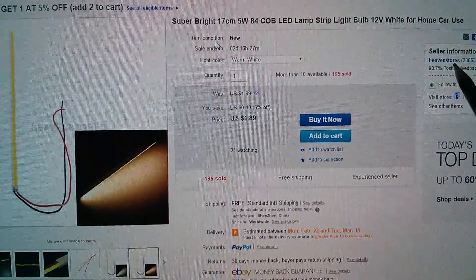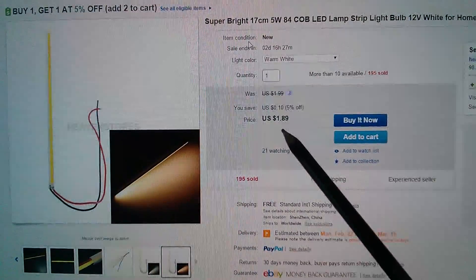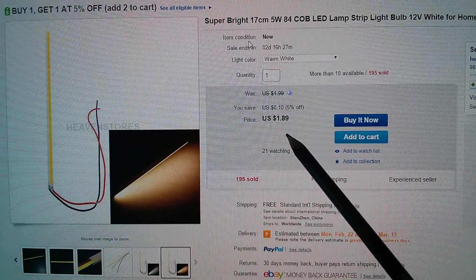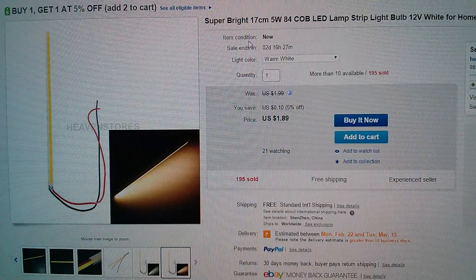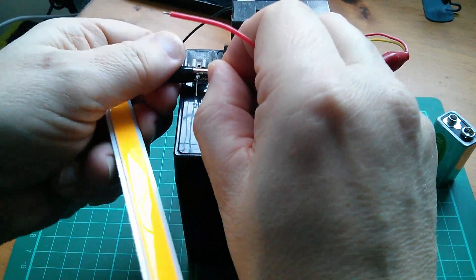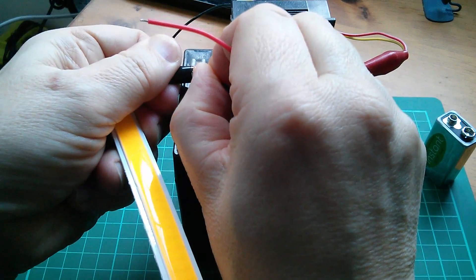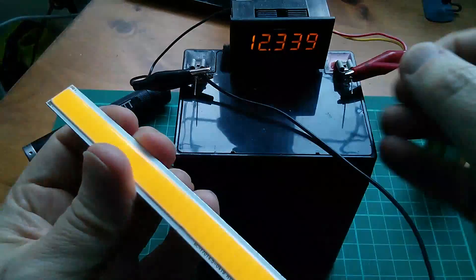This came from Heaven Stores and one reason I got it was it was very cheap — $1.89, not much more than about a pound, with free shipping. Let's just go for it and connect it to the 12-volt battery. Trap that wire in there, flick it on — oh yes, that works!